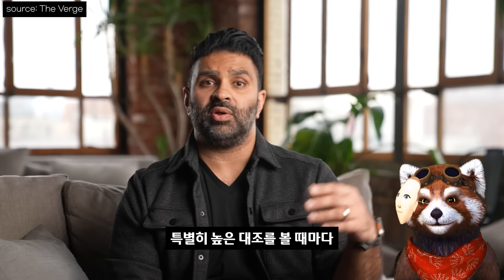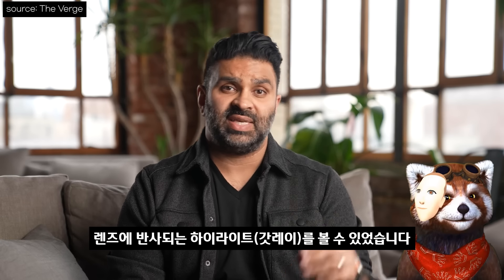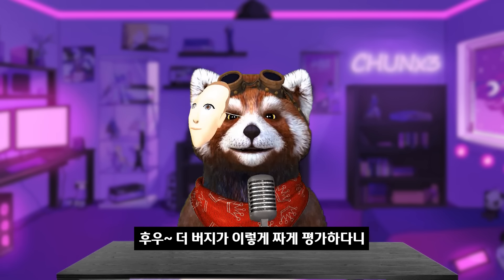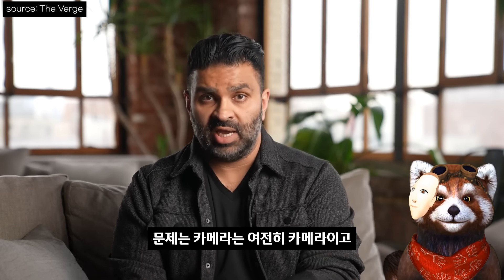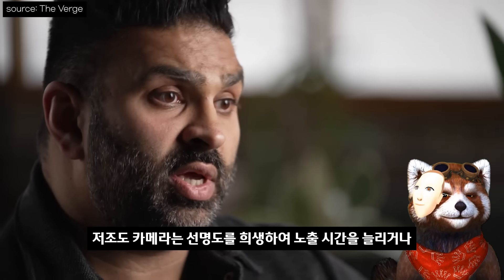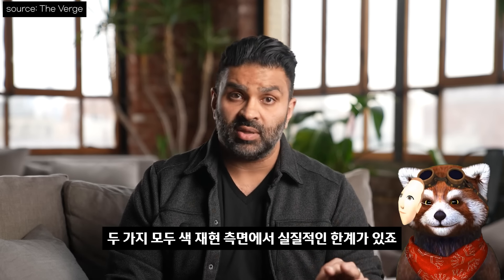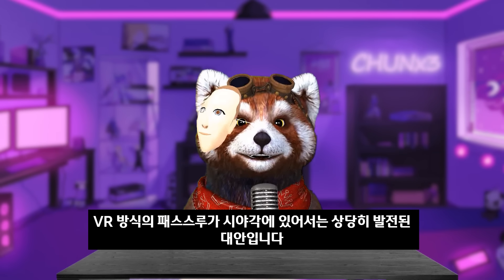You have to turn your head a little. And whenever I looked at something particularly high contrast, like a white window of text floating above a dark desert landscape, I could see highlights reflecting in the lenses. If you've been paying attention to VR for the past decade, these are very familiar VR headset display issues. 더 버지가 이렇게 짜게 평가하다니. 게다가 패스스루조차 훌륭한 품질이긴 하지만 카메라는 카메라라고 선을 긋습니다. 그래도 기존 AR 안경의 시스루보다 VR 방식의 패스스루가 시야각에 있어서는 상당히 발전된 대안입니다.